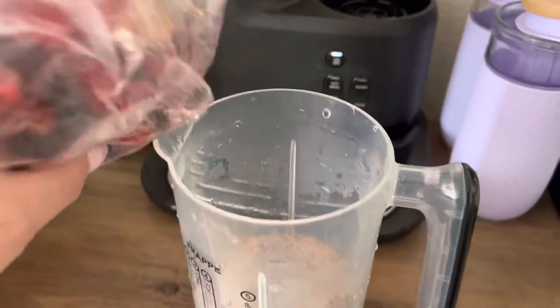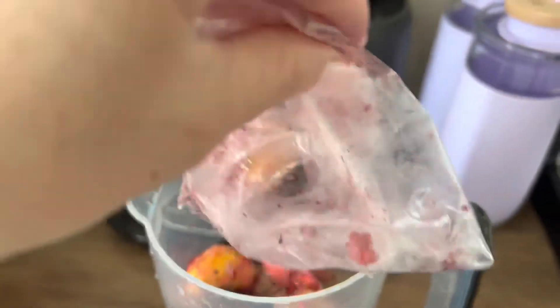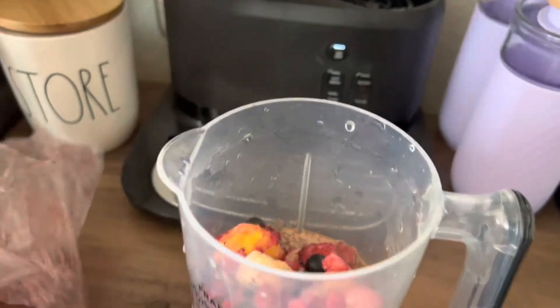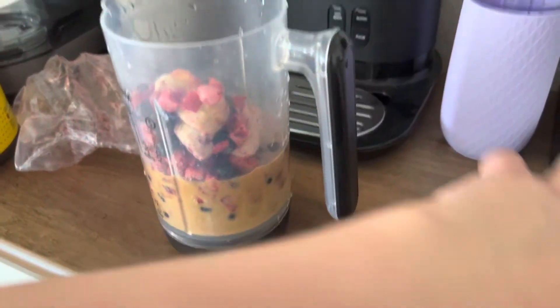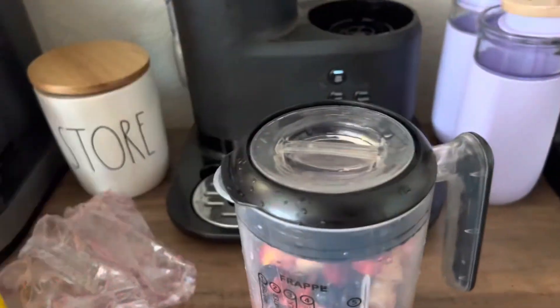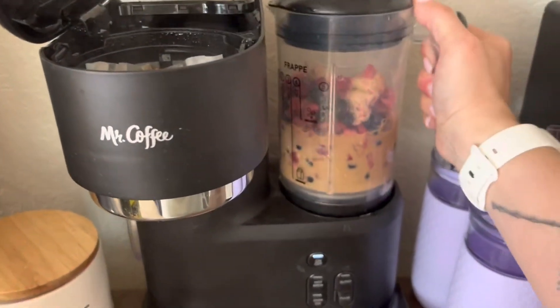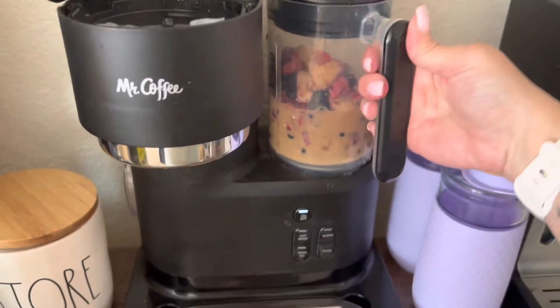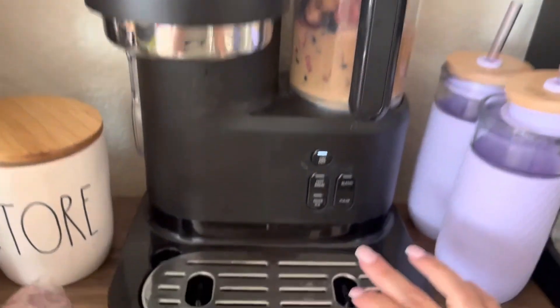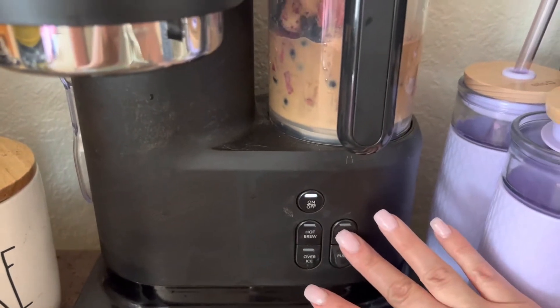I'm going to pour my fruit in, click it in. It has a blend and a pulse — I like to use the blend one and just pulse it if needed.